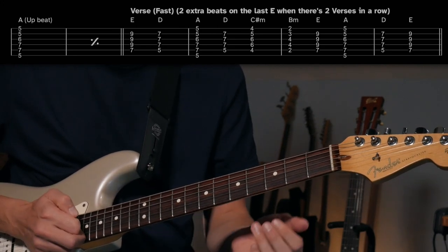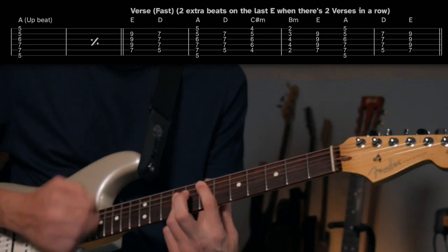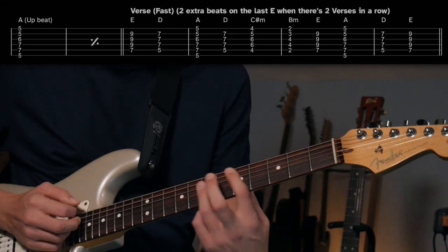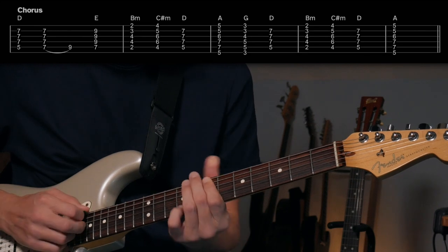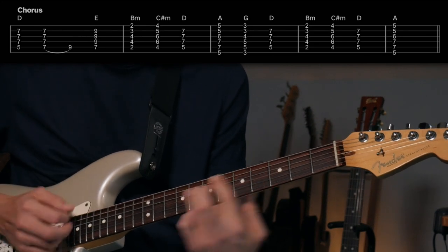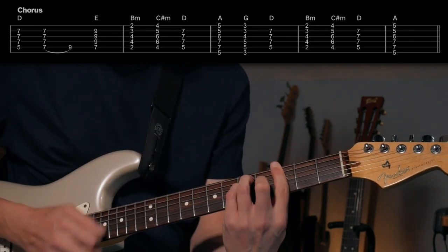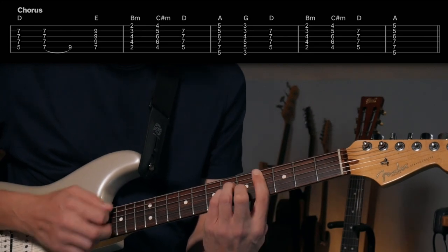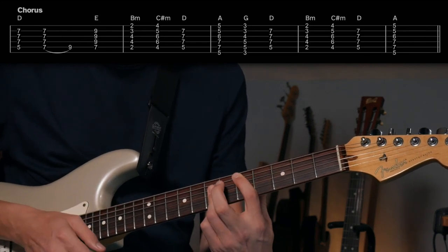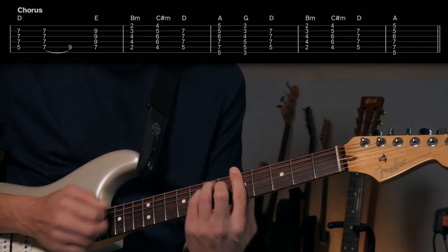Anytime you got two verses in a row they'll throw on an extra two beats of E, but I think it's more like a measure of four for the D and then a measure of four there — it makes more sense hanging on that E for a full measure. Then it goes to the chorus: you've got D, E, and then real quick B minor, C sharp minor, D, A, G, D — nice contrast where you're climbing up and then going down, back up, climbing up — and then it hangs on the A.